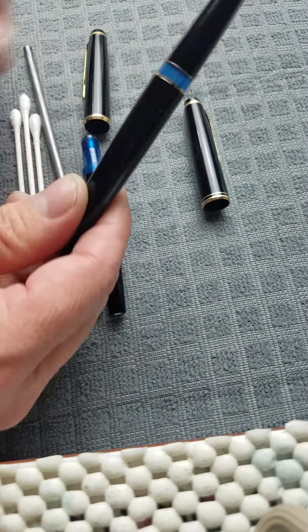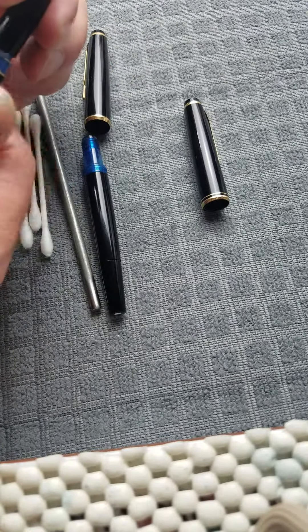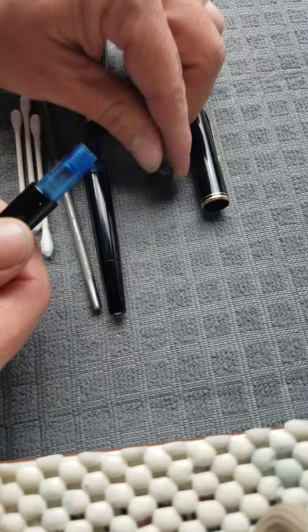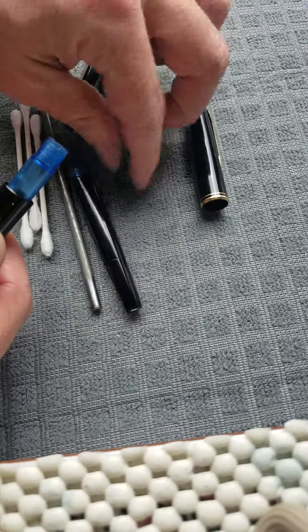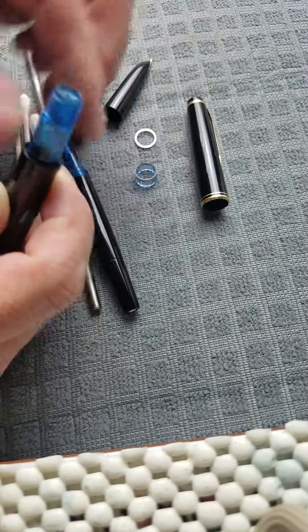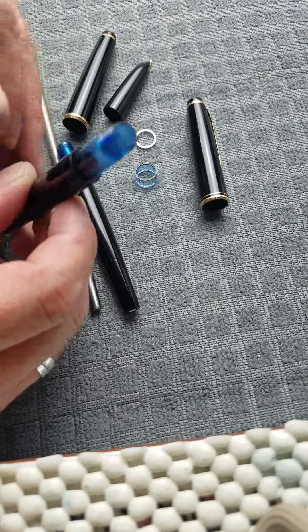To swap them, if that's all you want to do, take the section off and pull the ring. There's this snap cap ring here, this little spacer here, and this gold-tone spacer there that locks and matches into the barrel.